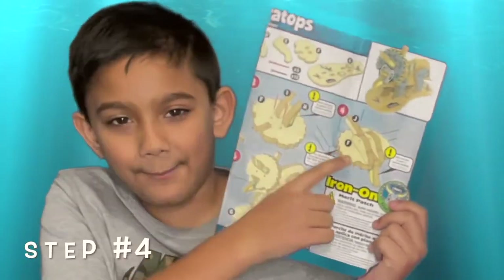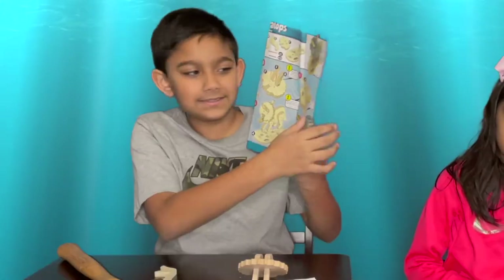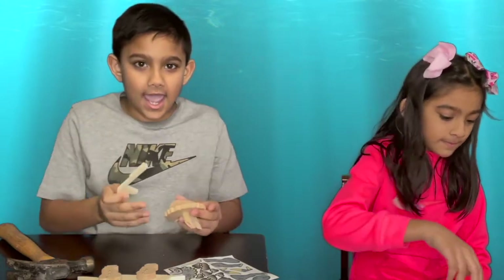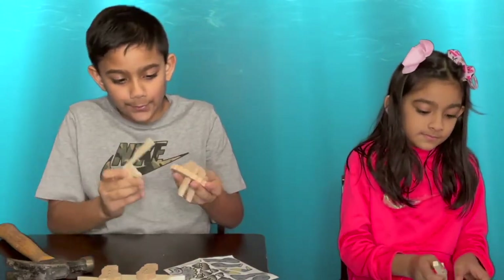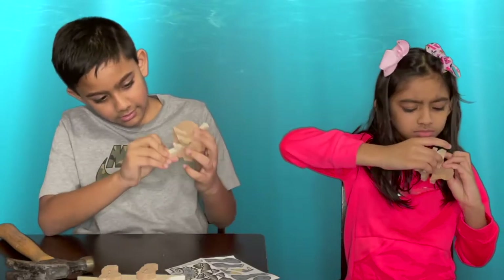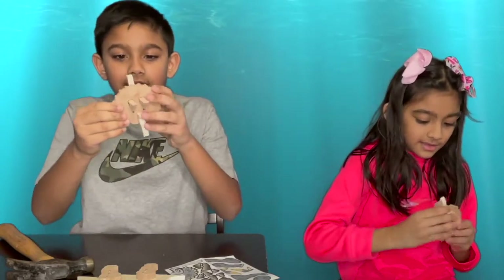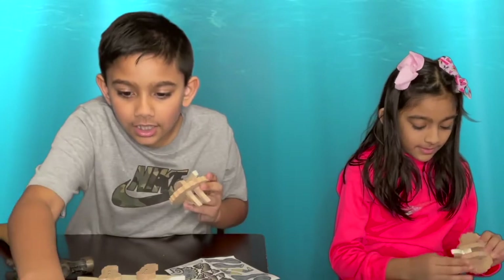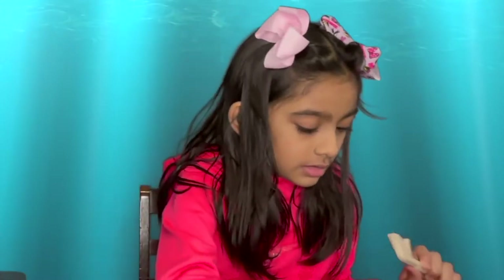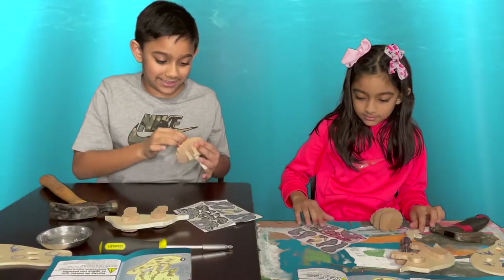Let's do step number four. It looks like you'll need this piece and put it right here, like this. And then you need a short nail. But before we do that, we need stickers.